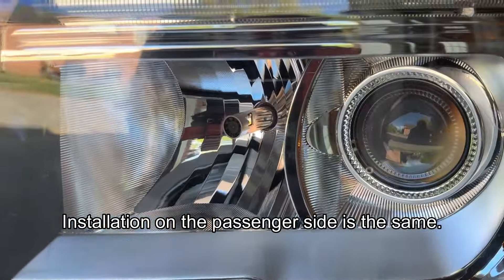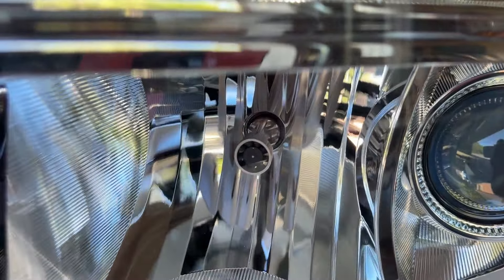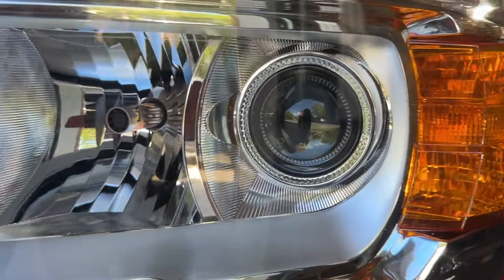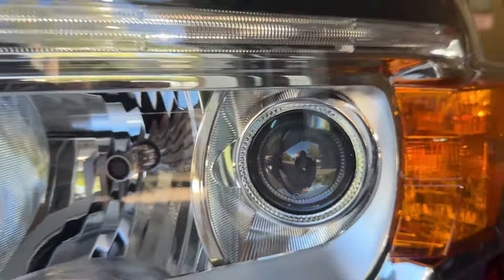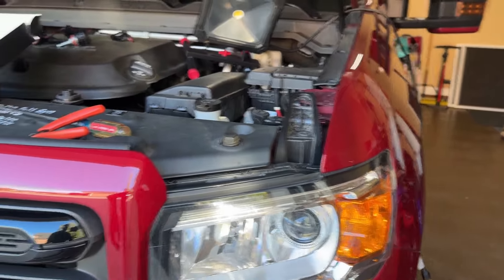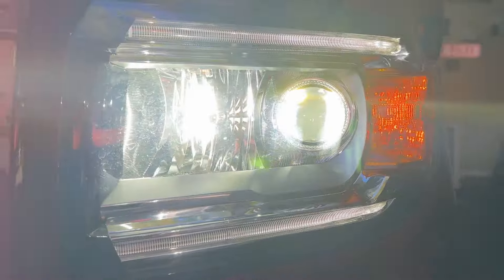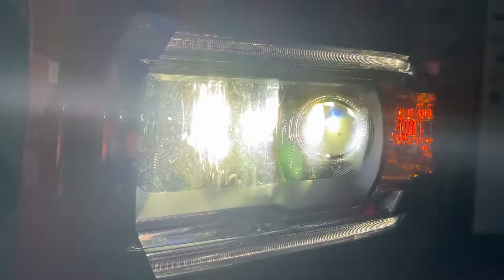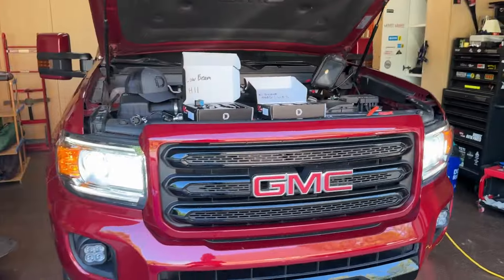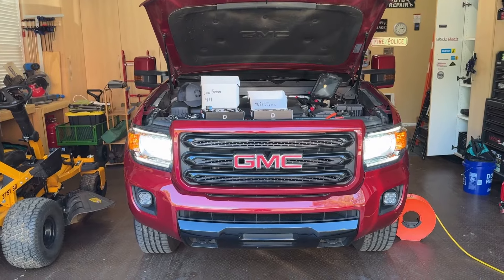I got the driver's side installed. You can see the high beam is perfectly clocked in there left and right at 180 degrees. It's impossible to tell on the projector side, but they are clocked correctly, so I'm not worried about it. We've got them lit up and the fan's running. The other side still has my other aftermarket bulbs — the color looks pretty similar, can't really tell about output yet.